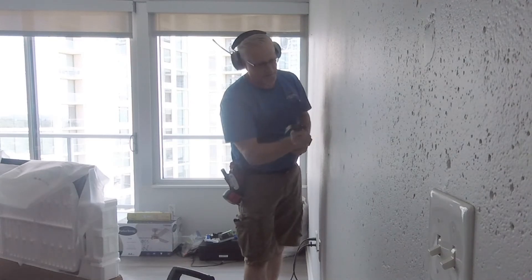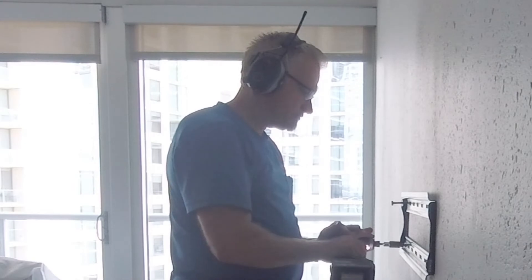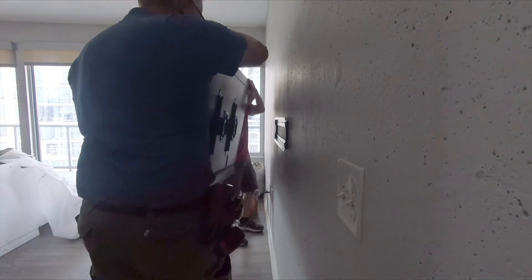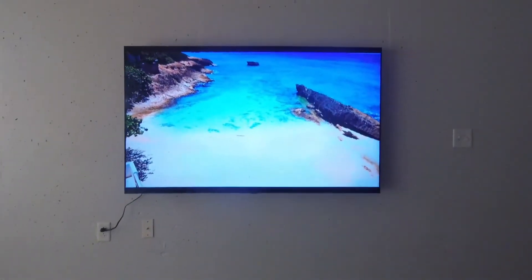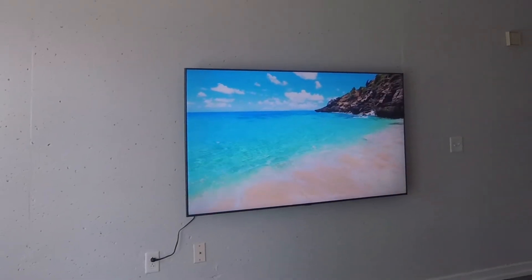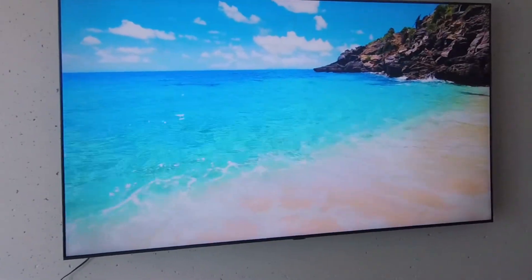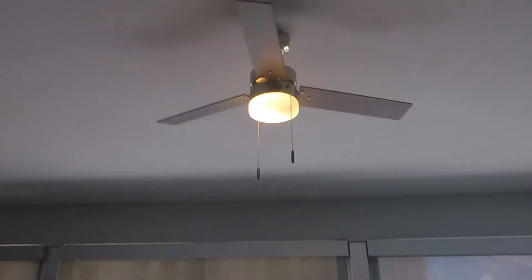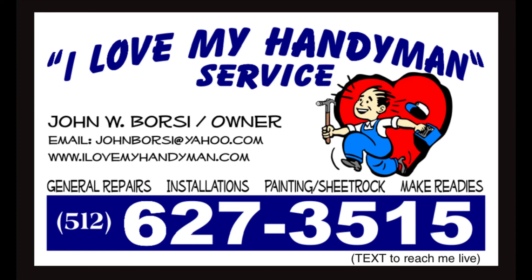He nailed the threads into the concrete, then put the TV mount onto the wall. The last thing we had to do was mount the TV — and here's the finished product.